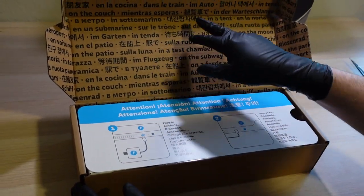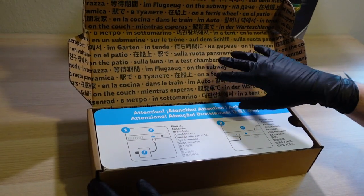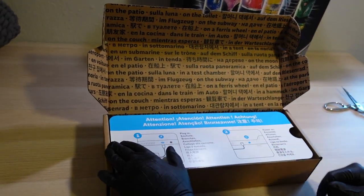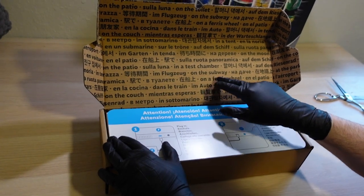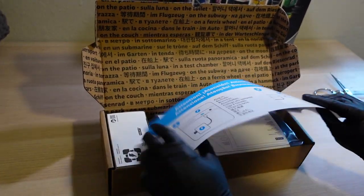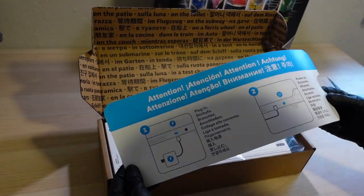So on the box we've got places where you can play your Steam Deck — on the subway, on a ferris wheel, on a submarine, in the toilet, underwater — who knows!